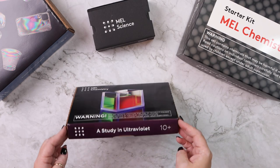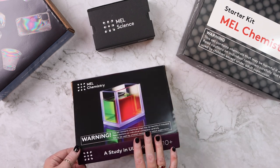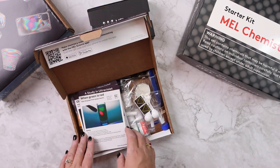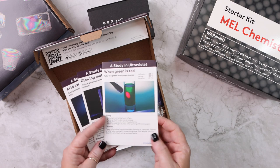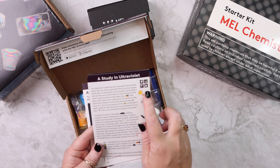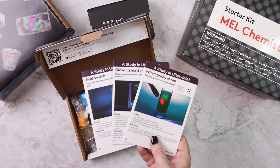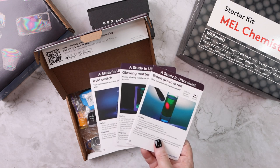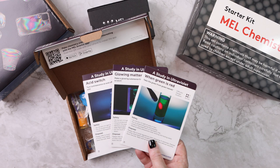Subsequent months you receive a smaller box like this. This one is a study in ultraviolet and it includes everything as far as the chemicals and the instructions. Anything reusable was already delivered in the starter kit. This one comes with three experiments — 'When Green is Red' is one of them. What's really cool is you can scan the QR code and they walk you through by video. The video walks you through, explains the science, tells you the steps, and if you have to wait 10 minutes, there's a 10-minute timer built into the app.